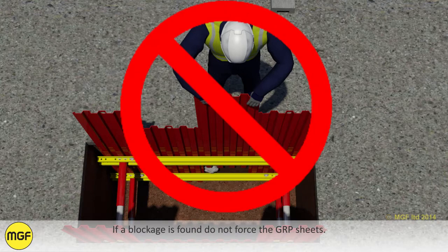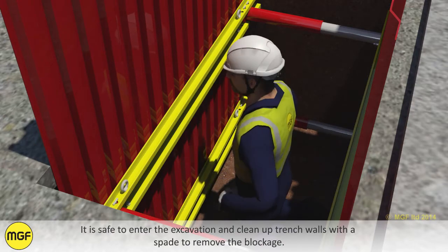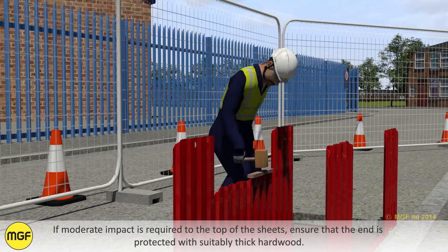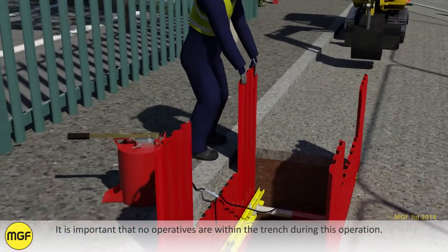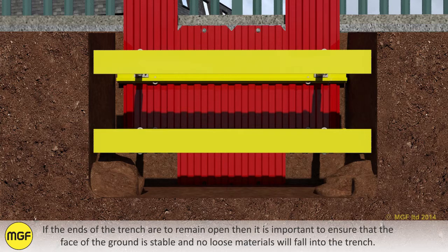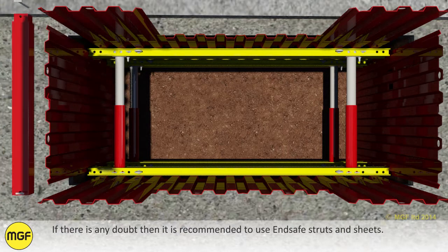If a blockage is found, do not force the GRP sheets. It is safe to enter the excavation and clean up the trench walls with a spade to remove the blockage. If moderate impact is required to the top of the sheets, ensure that the end is protected with suitably thick hardwood. To assist driving and extracting sheets, individual hydraulic struts can be depressurized one strut at a time. It is important that no operatives are within the trench during this operation. If the ends of the trench are to remain open, ensure that the face of the ground is stable and no loose materials will fall into the trench. If there is any doubt, it is recommended to use end safe struts and sheets.